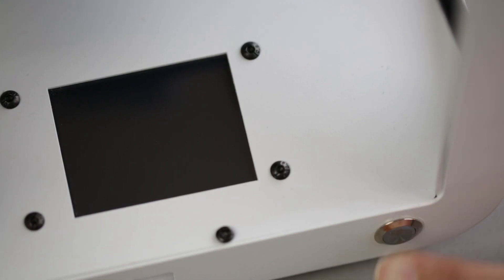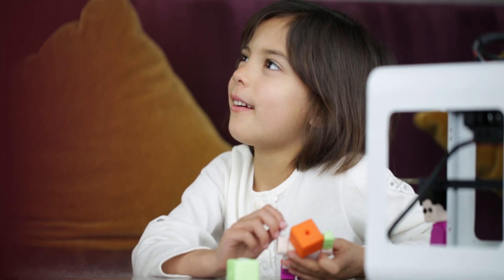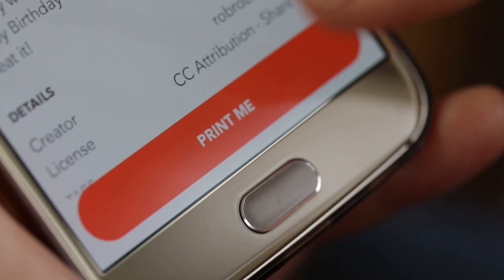This is Toybox, the ultimate 3D printer for kids. Design or pick from thousands of toys in our curated collection and print them with a single push of a button.